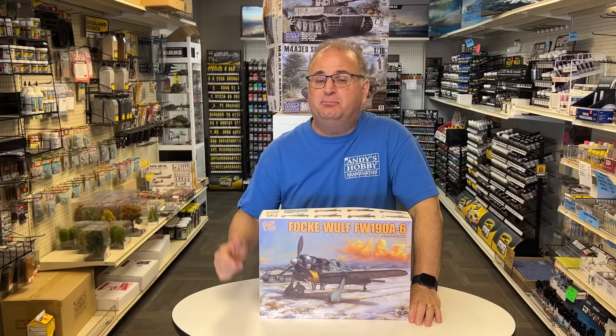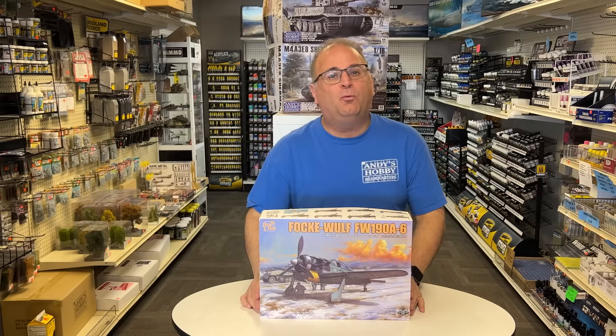Hi everyone, it's Andy from Hobby Headquarters and I have an absolutely beautiful kit to share with you today. I'm talking about the brand new soon-to-be-released Border Models 1/35th — that's right, 1/35th, not 1/32nd — Focke-Wulf 190A6. This kit has a full engine inside, a beautiful BMW, plus the wing panels open up so you can see the guns. It's a beautiful looking kit with incredible detail throughout.